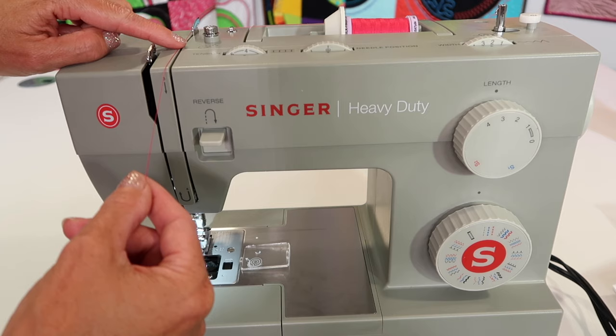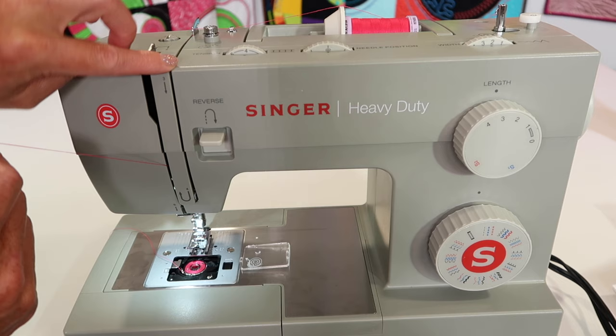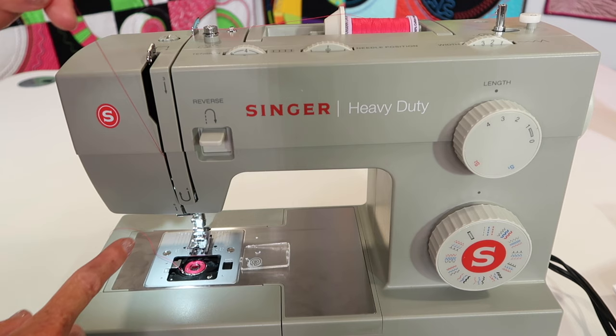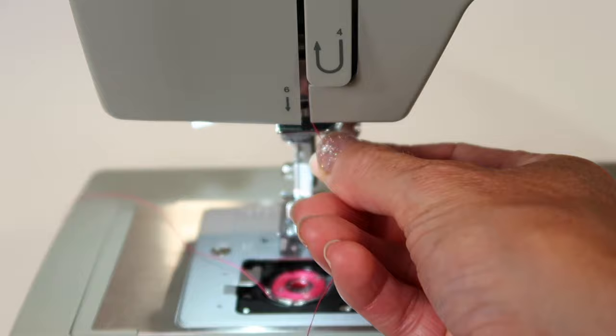Bring the thread straight down that first groove at number three, then find number four. Come underneath, and here's an important tip: stop and bring your hand up with the thread and do a little flossing motion a couple of times. This makes sure all the thread gets as deep in as it's supposed to be. If you thread gently, it may not work because the thread isn't all the way in there. That flossing action guarantees the area is threaded correctly. After four, bring your thread up — coming in on the right, over at the back, and down on the left. It should hook into the small little eye. If you just bring it towards you, it slips in there — then down to where it says number six.